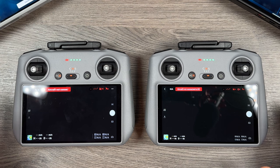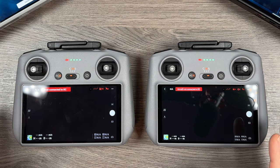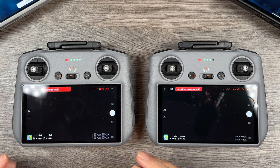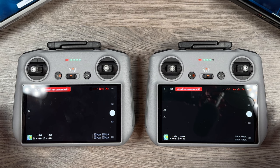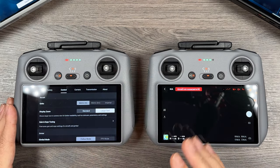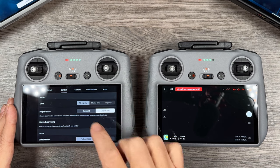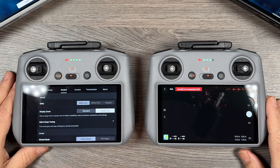It's definitely an important update. When you launch the DJI Fly app on one of these devices for the first time you actually get a message asking you which display you want, so you can set that right from the first time you go to fly with this new update. And anytime you want to change it afterwards you can go to control and select either standard or larger text.